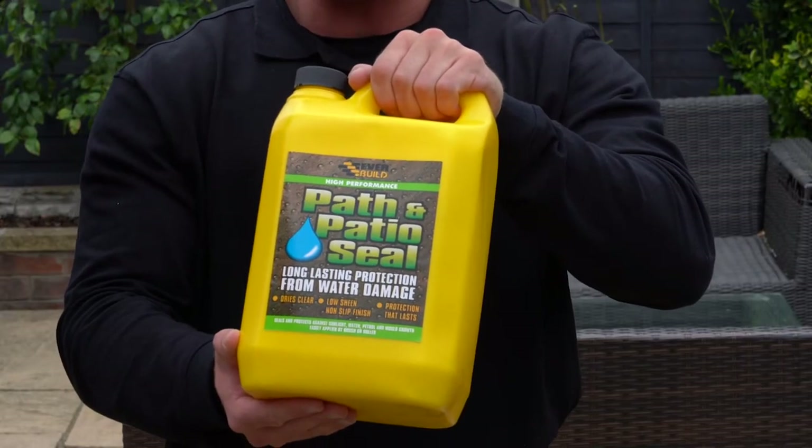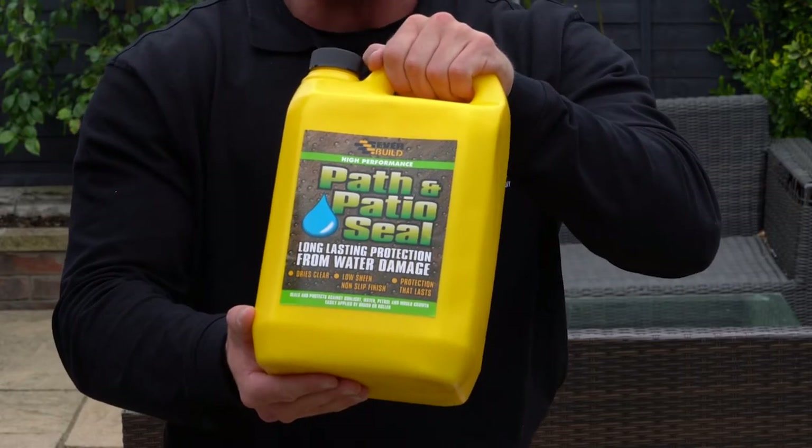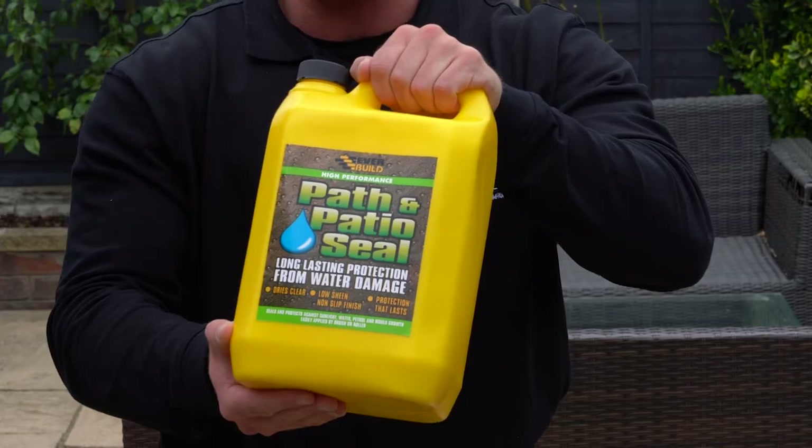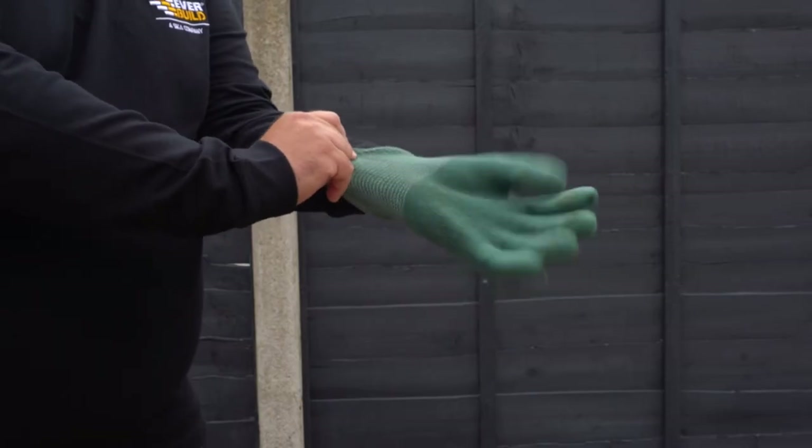Prior to sealing, we recommend cleaning your patio to protect from any green growth, algae, and mold. We recommend watching our 'How to Remove and Protect Green Growth on a Patio' tutorial.